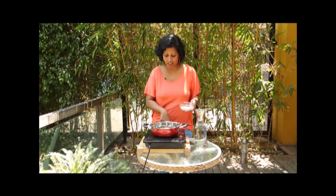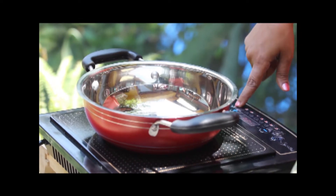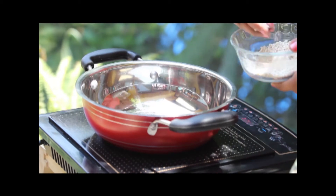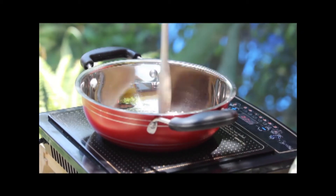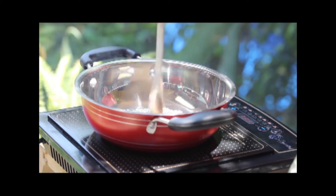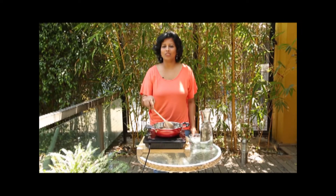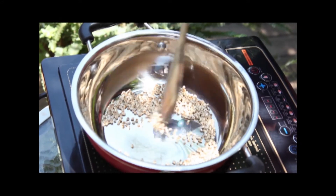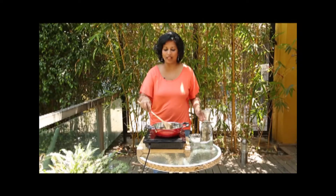I'm going to start roasting the barley. In a pan you have to roast the barley for around 10 to 12 minutes. I have been roasting this for the last 8 minutes or so and it's turned nicely golden brown and I can smell the subtle aroma of barley.